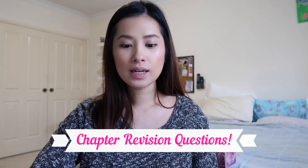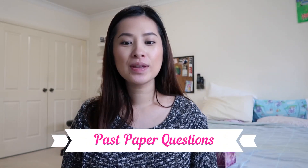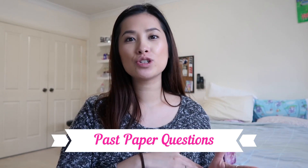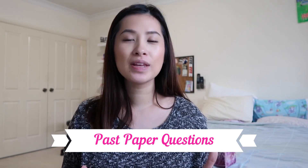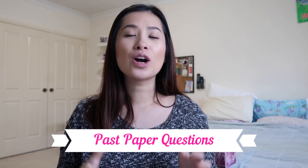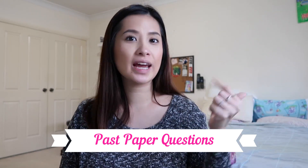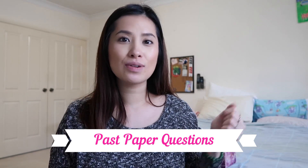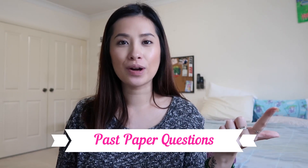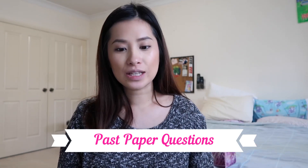The next tip is: once you've done your chapter revision, get on to doing past papers. Many people try to attempt every single question in a past paper — that is not recommended. You only need to target the questions that are going to be assessed in your exam. For example, if you're being assessed on trigonometry and algebra, only do questions related to those topics. There's no point doing questions on geometry.